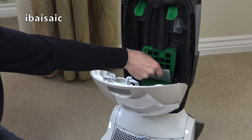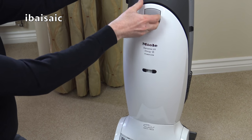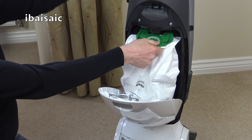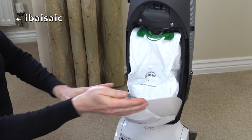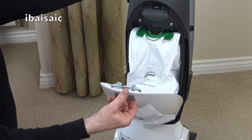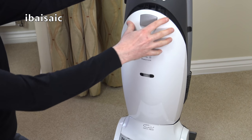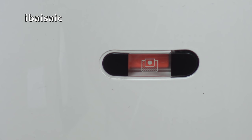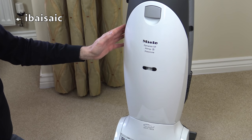Behind the bag inside the dust compartment is the pre-motor filter — you'll likely find it stays clean. I believe you get one with every pack of four bags, so you can replace it each time you buy bags. If you try to use the machine without a bag, the bag door won't close. To fit a bag, line up the two arrows, slide it into the bag holder, push up, and close the door. The bag door has always seemed a little flimsy when closing — it makes a cracking noise — but once locked shut it's solid. There is also a bag check indicator that turns red if there's a blockage or the bag or filter needs attention.